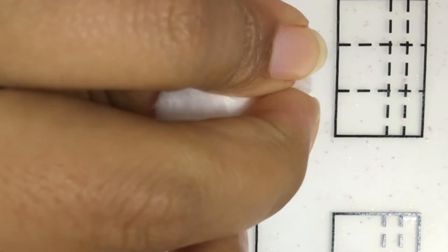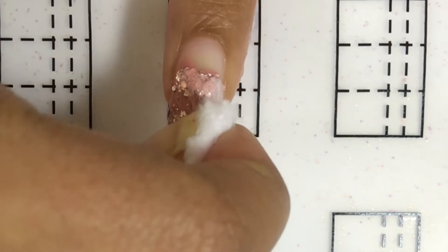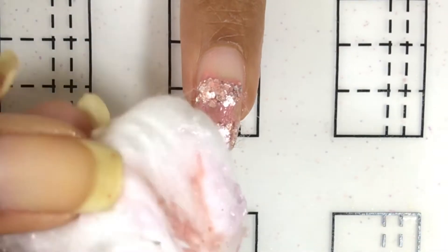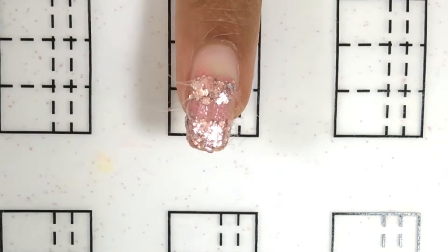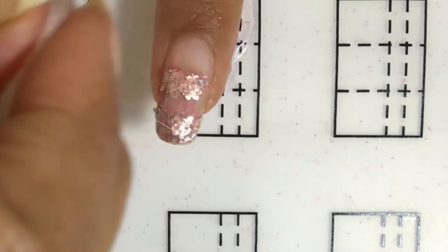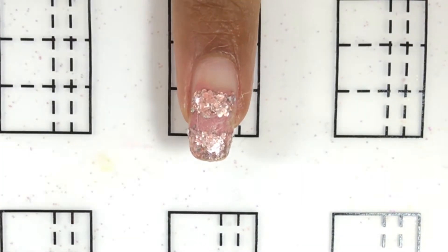I let it sit for 45 seconds and then I grab my cotton ball. Following the instructions, I don't rub it — I just slide the cotton ball. And this is what happened: it removed some of my regular nail polish but it left behind some pieces of cotton ball, and the glitter is still there. Just to mention, I have tried this product before several times and it never worked out for me.